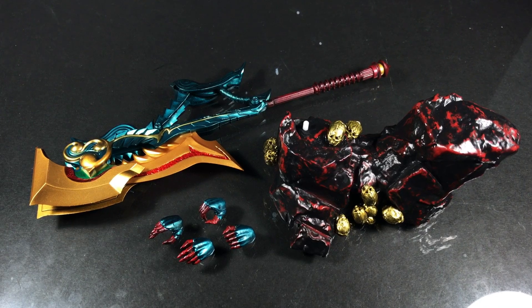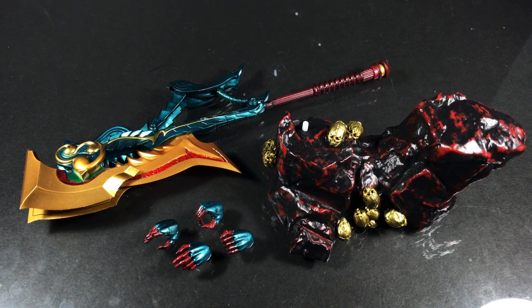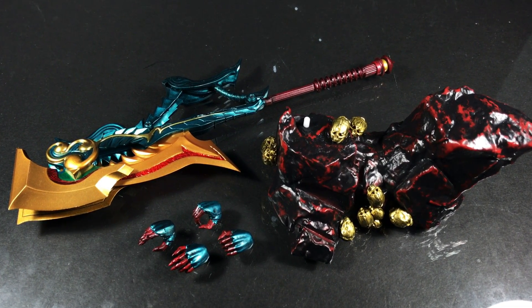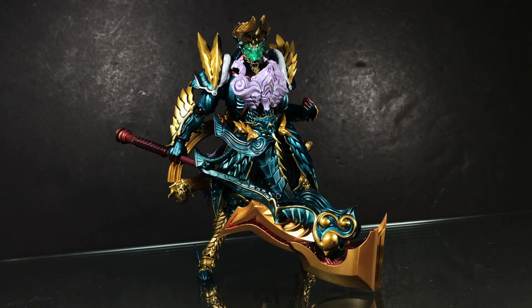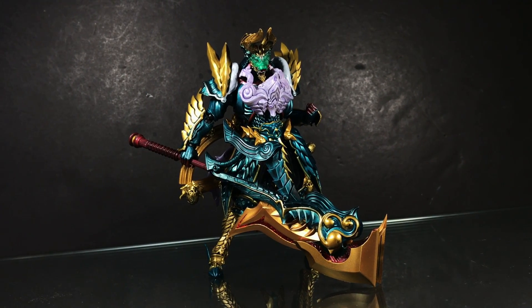For accessories, there's the Switch Axe with its matching straight and angled hands, along with the display base. These items all match the level of presentation set by the figure and look outstanding. The end of the axe detaches to make attaching the hands much easier, though the weight of the weapon makes it nearly impossible to hold without any external assistance.